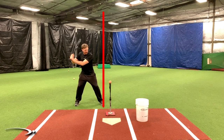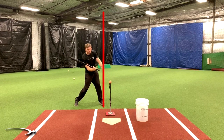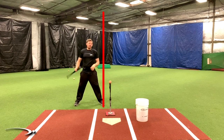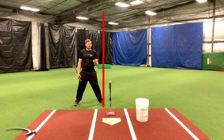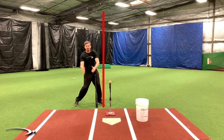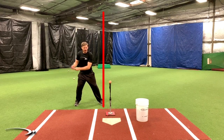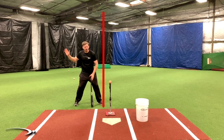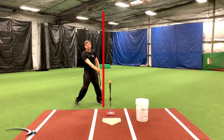Instead of letting the hands drag the bat to that wall — where the hands would win the race — I actually want my barrel to win the race. Now when we're doing this at full speed, on a down-the-middle pitch it's very difficult, if not impossible, for the barrel to actually get there first. But the visual in our mind is: I need the barrel to get to the ball first, not my hands. If my hands get there first and then the barrel comes, I've lost all the room back here where I could be building up barrel speed into impact. I'm trying to get the barrel to that wall first and let my hands get there second — both starting at the same time, but the barrel wants to win.